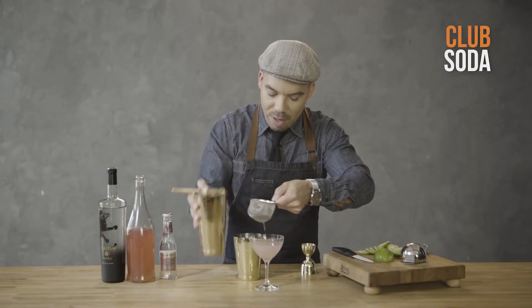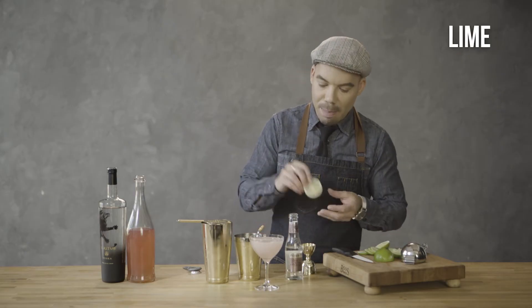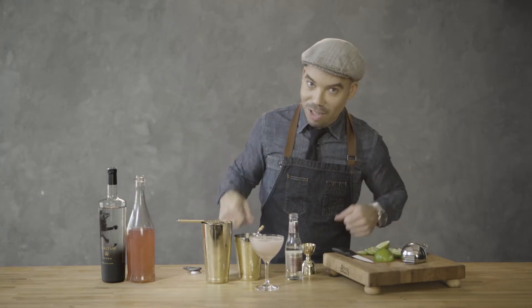And then we're gonna top it with a little fizz, some club soda. No cocktail is complete without a garnish. In this case, we're gonna use lime because there's lime juice in it. Pretty simple. Cheers!